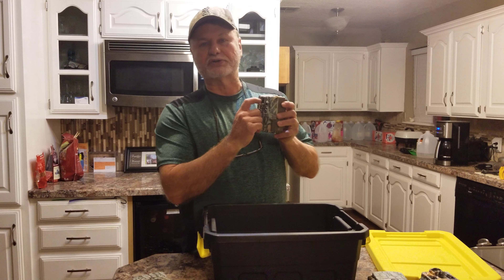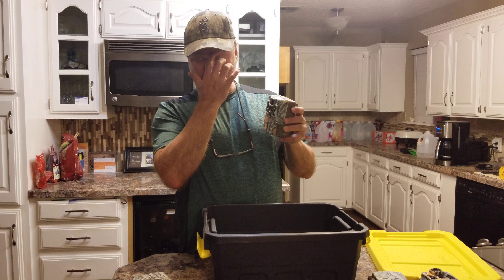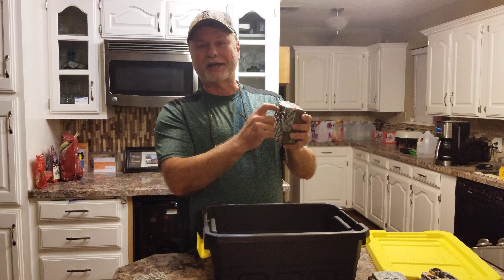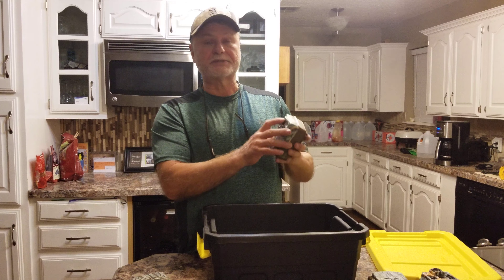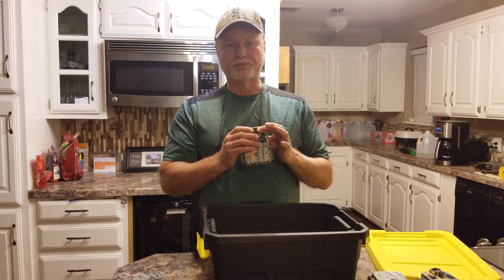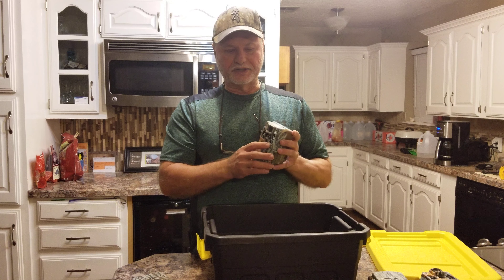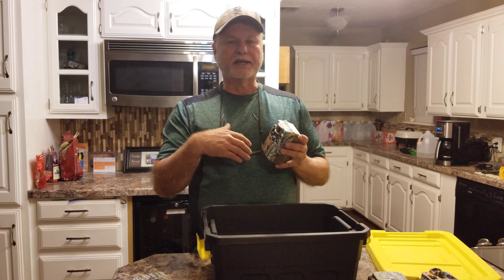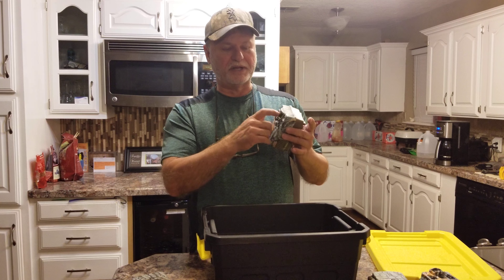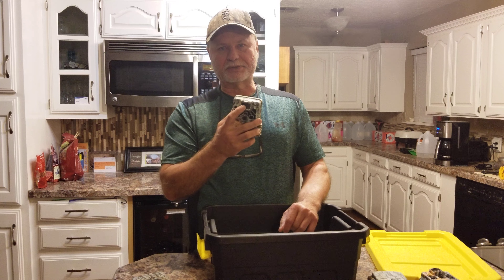Another thing I do — if you've run trail cameras for any length of time you know that woodpeckers like to hit these PIR covers. I don't know, there's something about the PIR — maybe they see the flash or something — that attracts woodpeckers. They'll peck on this thing and a lot of times they'll actually peck a hole right in it. I inspect these; on most cameras, especially Browning, this is held in place with screws. It's not really sealed great in there, and when it's compromised — bent or a hole poked in it — that allows moisture to get into the camera. I always inspect these and I keep five or ten replacements on hand at all times.